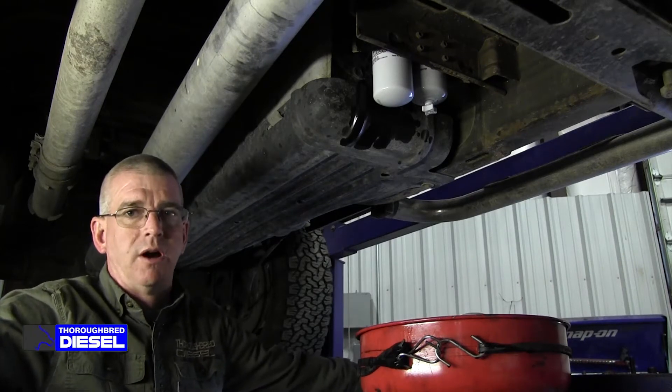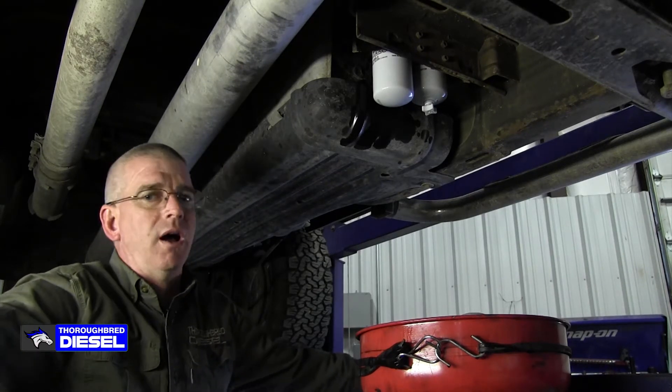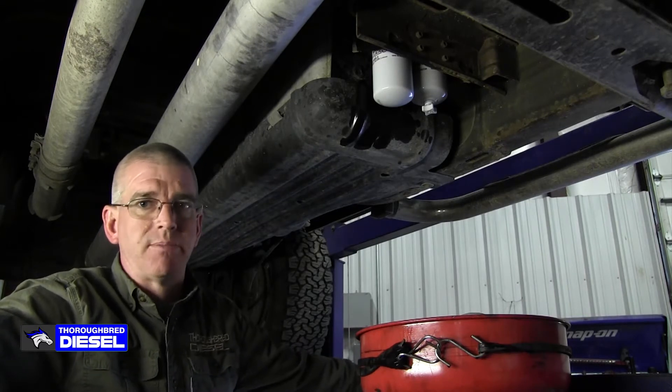Talking today about draining your water separator on your AirDog fuel system. I get a lot of questions about how often I should drain my water separator.